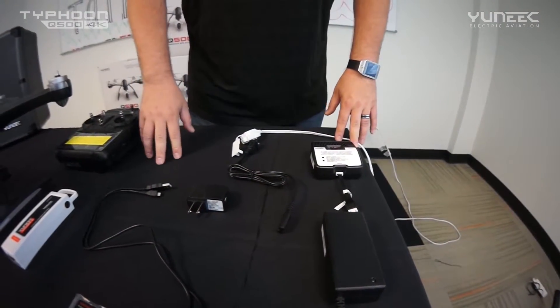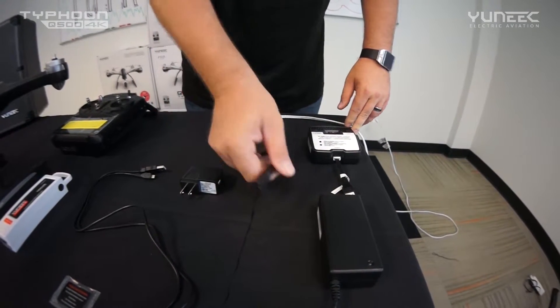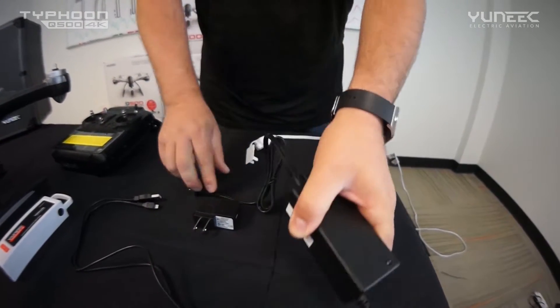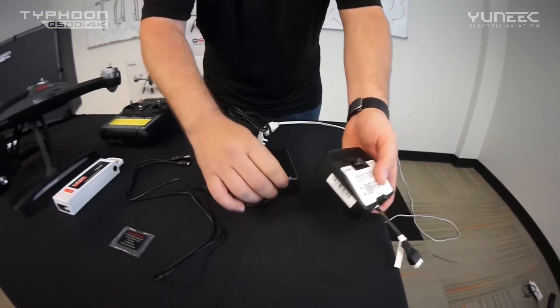After you remove everything out of your box, the first thing we want to do is start charging our battery so we can get in the air as fast as possible. Go ahead and take your adapter, plug it into the power supply, plug it into your wall, and then plug it into your charger.